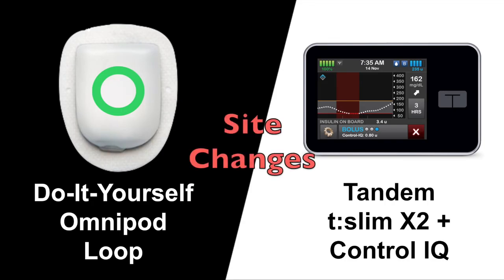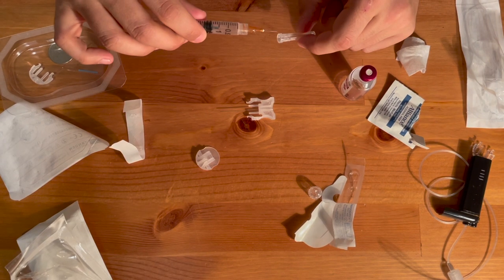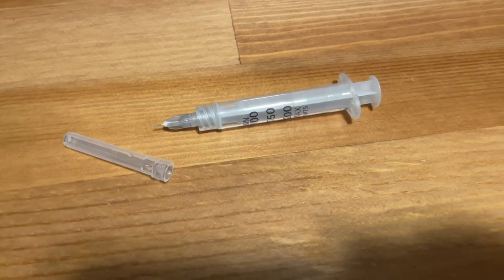Tandem's site changes are cumbersome, take longer, and have more steps. They also leave me with two large sharps to dispose of. Omnipod Loop, on the other hand, is relatively straightforward and easy. For that reason, I think Omnipod wins this category. I've found that hiding Tandem's needles can be helpful until I can dispose of the sharps safely. Omnipod's needle is much smaller in comparison.